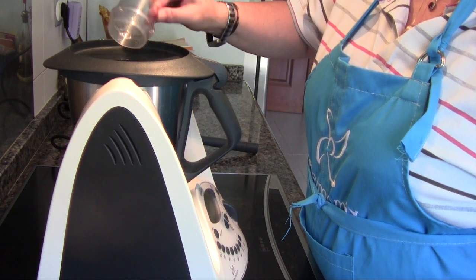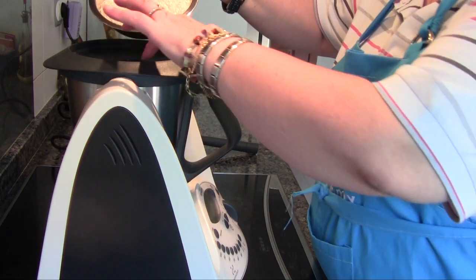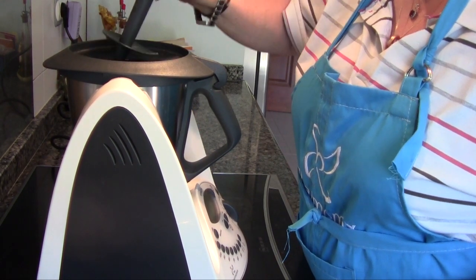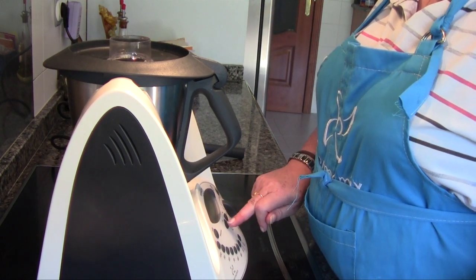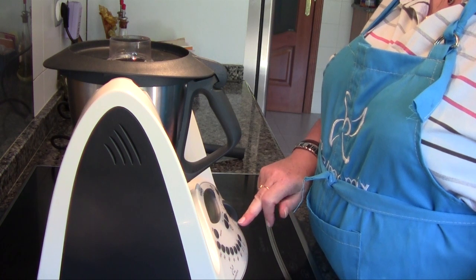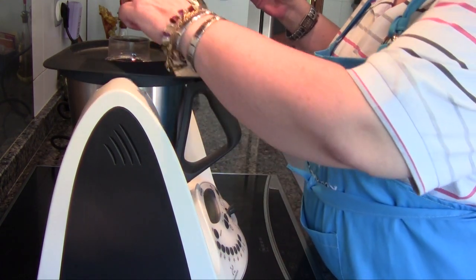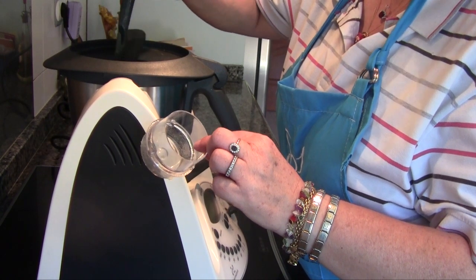Bueno, pues una vez que ha hervido el agua, sin quitar la tapa y por el bocal, echamos los 350 g de arroz. Removemos con la espátula para que se mezcle bien con el agua que ya está en el cestillo. Ponemos el cubilete y programamos 13 minutos, temperatura varoma, velocidad 4. Durante la cocción conviene ir removiendo de vez en cuando con la espátula para que se distribuya bien el arroz — un par de veces o tres en los 13 minutos.